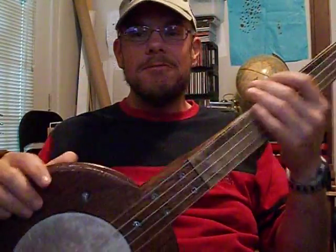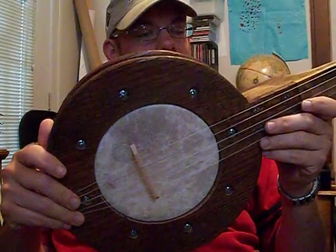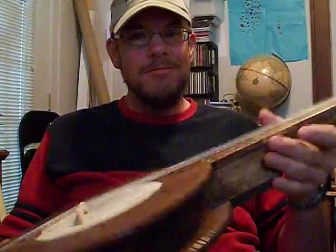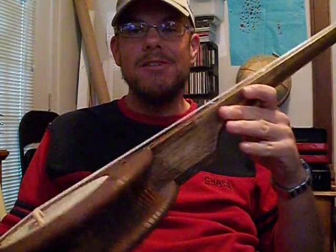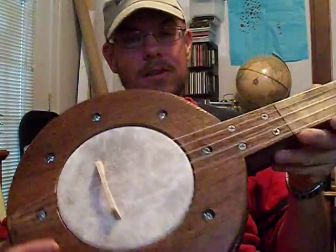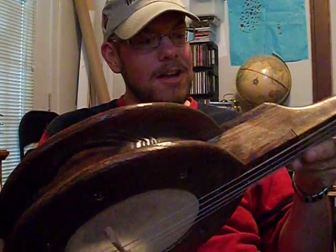Alright, more homemade instrument videos from me. This time I'll be showing off my second fretless Appalachian Mountain style banjo. Later on I'll show you my first one that I built. This one I kind of built with some improvements from the first.